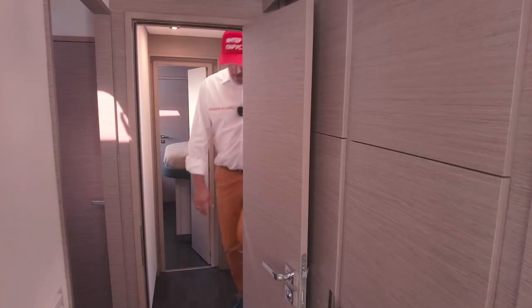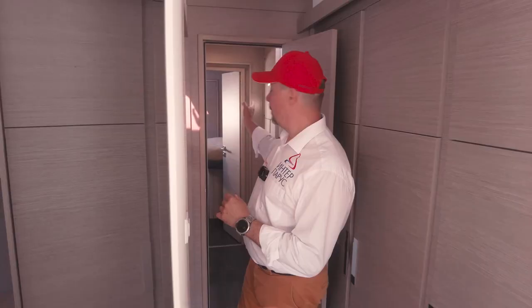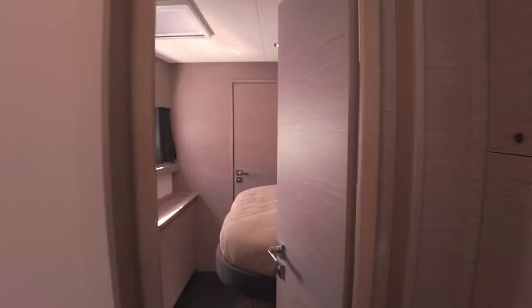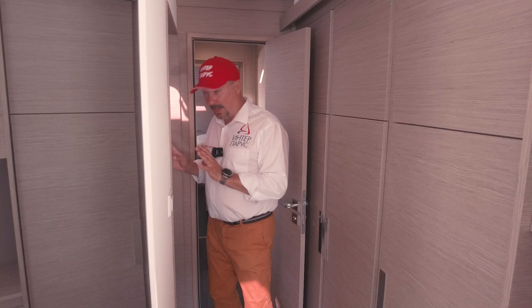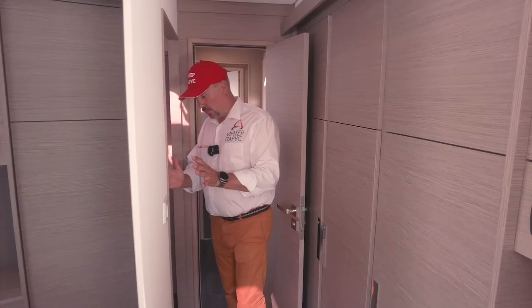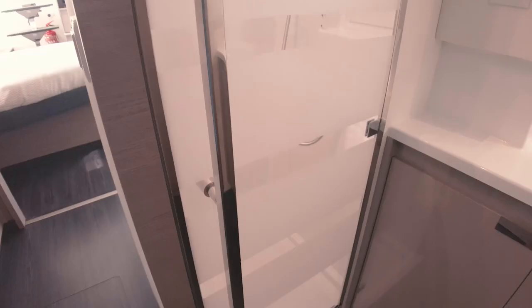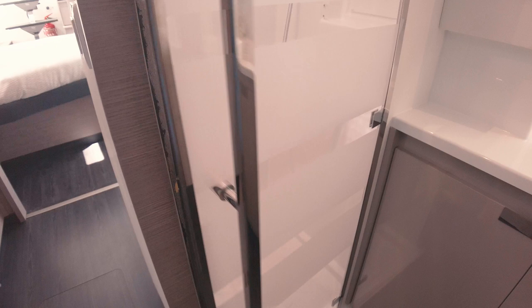Now let's go to the master cabin. Our master cabin is on the port side with a guest cabin in the front. Right at the entrance is our sanitary unit — seems interesting enough. We have a shower on my left hand — I would put the teak grate down, and I would also change the shower. And we have some shelves here.